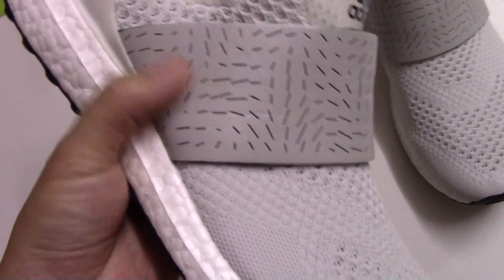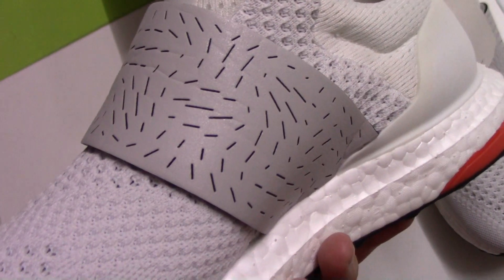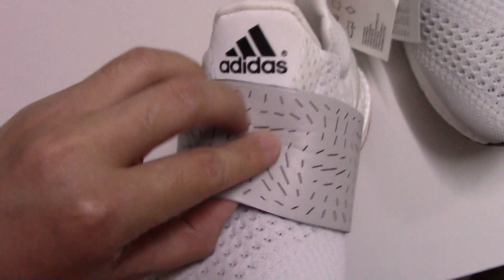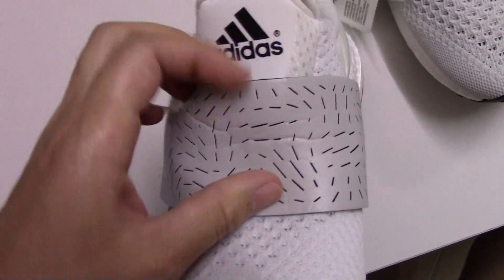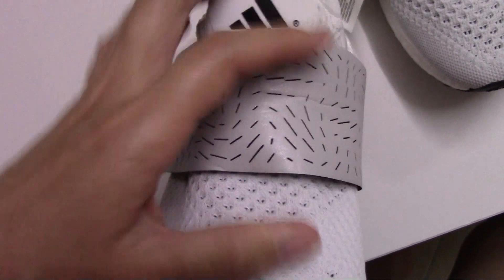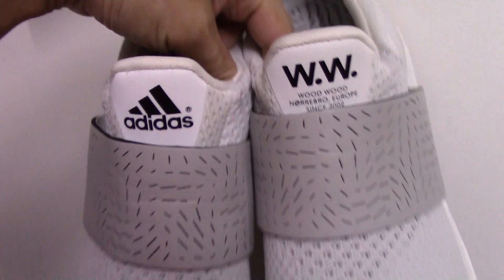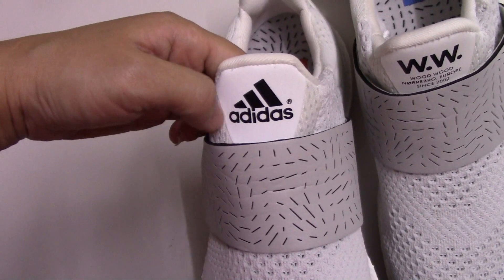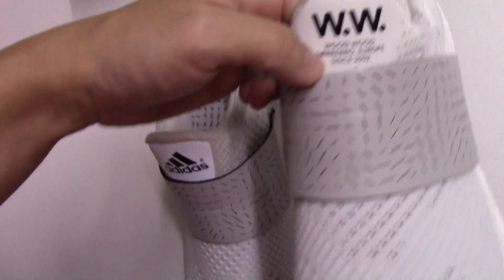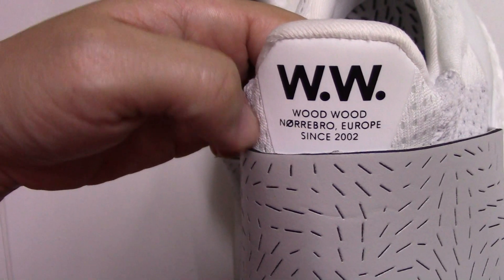For the upper, it's a leather material, also with the pattern here. Very nice. And for the back side, it's quite comfortable material. So you can check the colorway. You can check both — print the Adidas logo and another one, print the name Wood Wood, and the other letters.